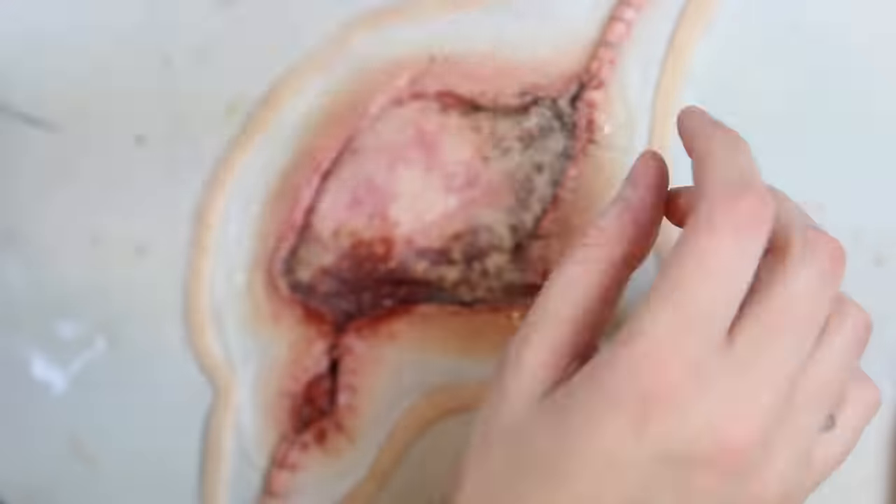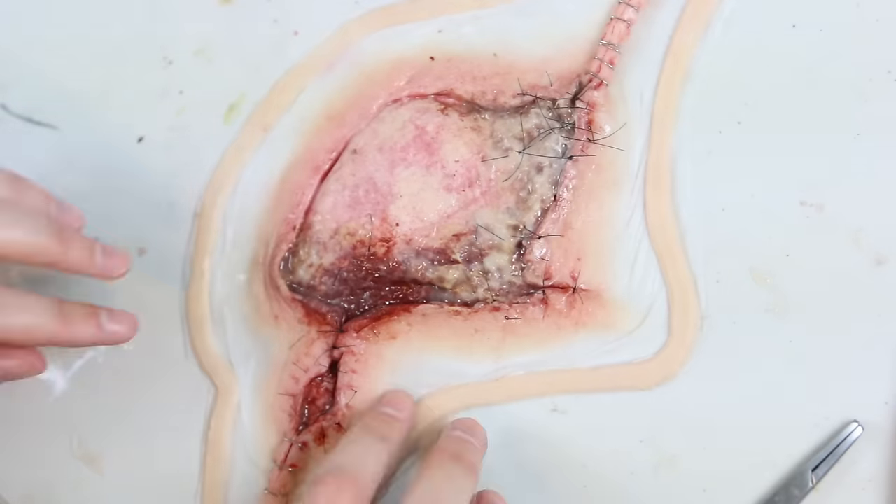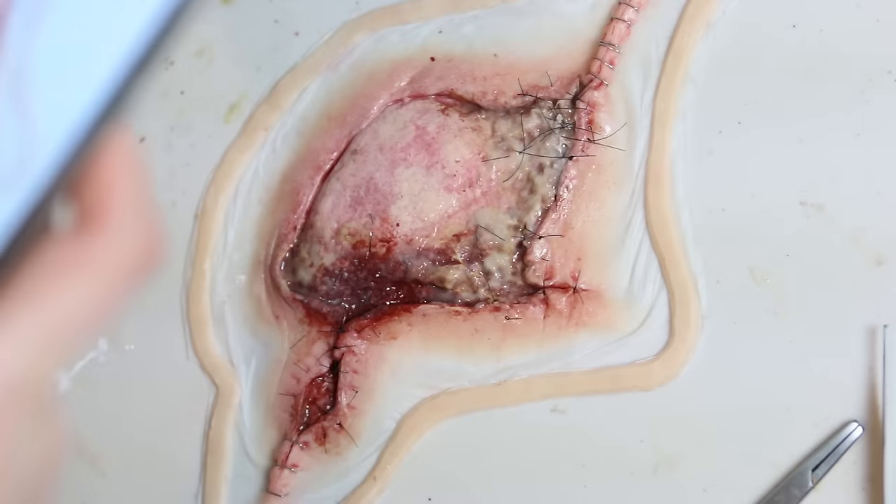I now have a beautifully painted appliance ready to be applied, and this will greatly reduce the application time as all I need to do now is match the skin tone and add a little bit of blood.